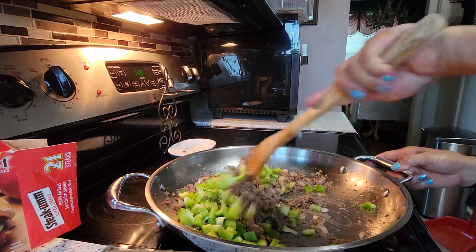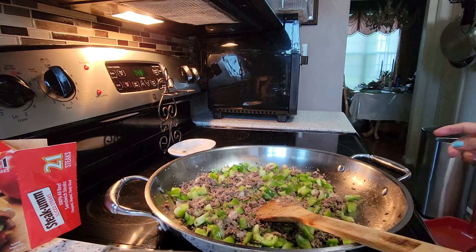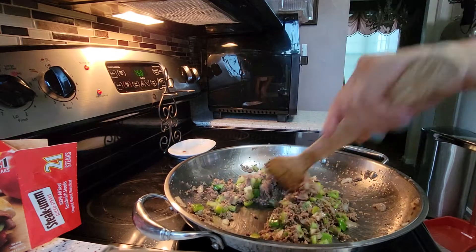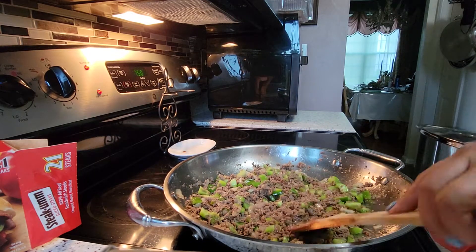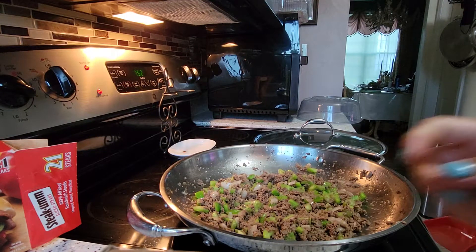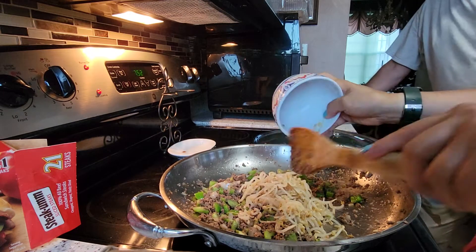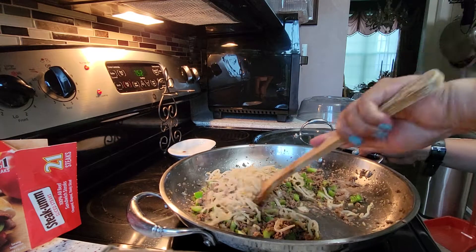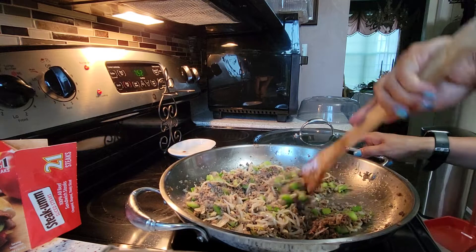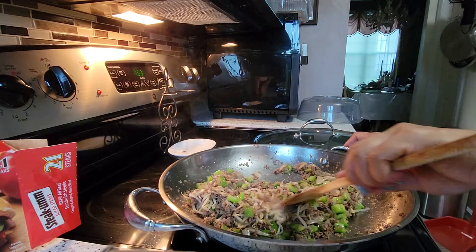Once this is done, always put the bean sprouts in last. Stir it evenly, then cover it up so the pepper will cook evenly. My green pepper is ready, so now I'm going to add the bean sprouts. Continue to mix — the bean sprouts are already cooked so it won't take long, probably about a minute.